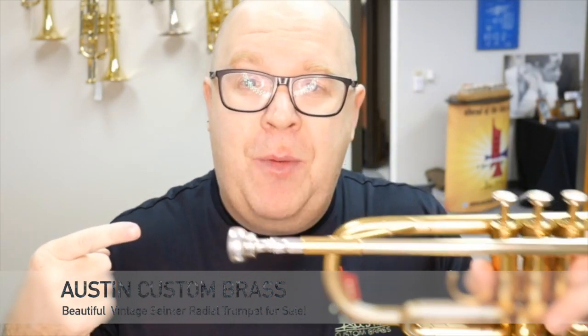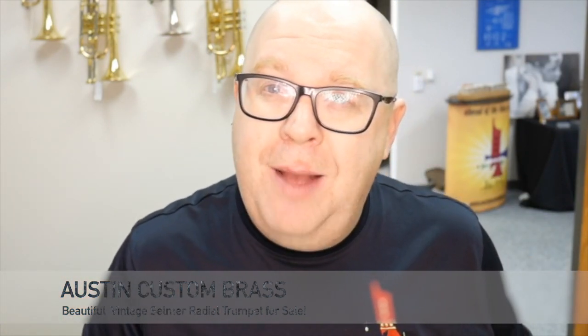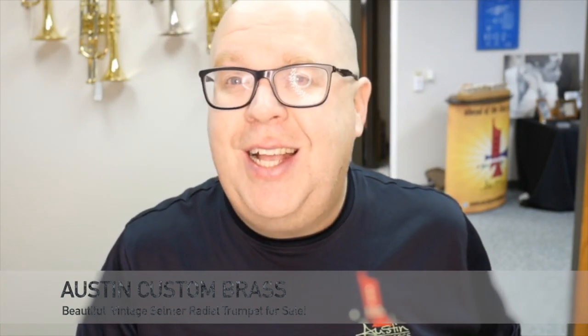It's super fun. Check this Selmer radial trumpet out today at austincustombrass.biz. If you have any questions or comments, reach out to us at info@austincustombrass.com. If you're on YouTube, hit that subscribe button to stay up to date with all of our new product offerings. Thanks so much — cheers to a great 2019!